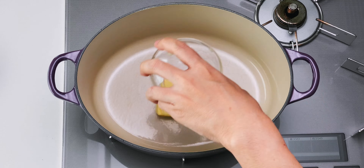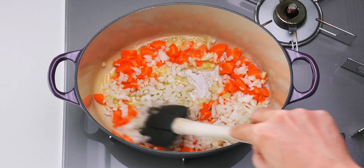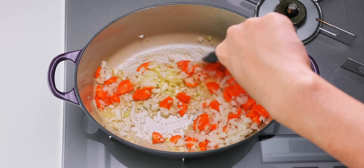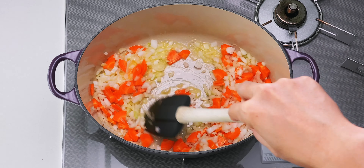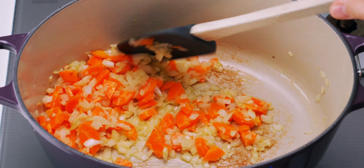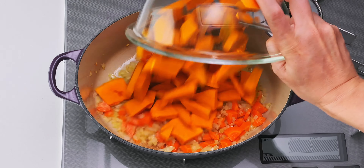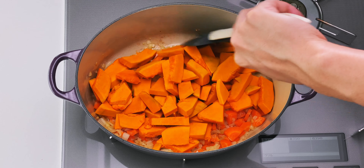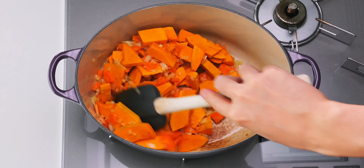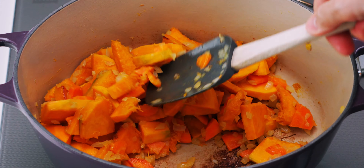I'm going to start the soup by melting the butter in a large pot. Then I'm going to add the carrots and onions and saute them until they're just starting to turn brown. You don't have to stir them all the time, but you do want to move them around periodically so they cook through evenly. This took me about five minutes. Next, I'm going to add the kabocha and we're going to continue sauteing this for another two to three minutes. Getting some good Maillard browning on the vegetables is the key to a flavorful soup that's brimming with umami, so take your time here.